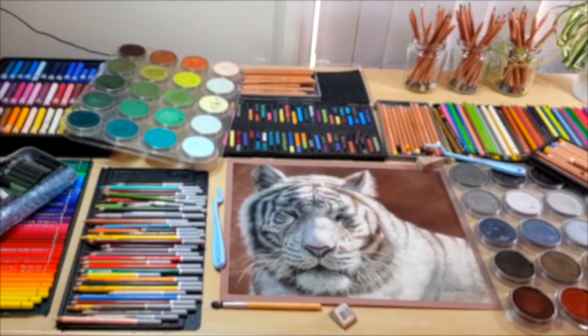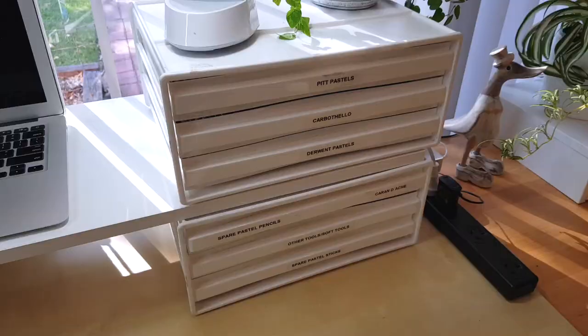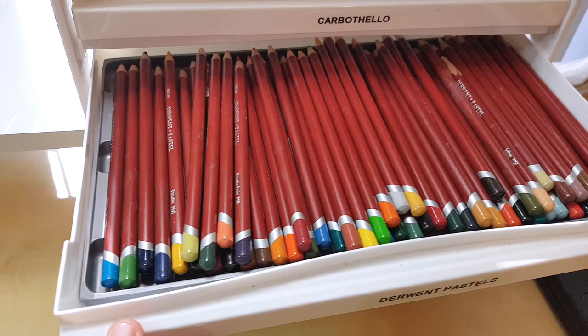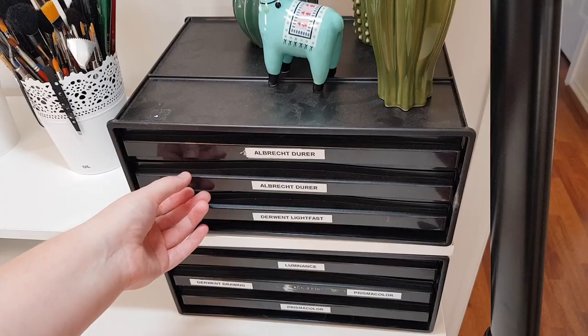So how do you store all of these sets so they're easily accessible and practical to use while you're working, and still have some space to work with? I've been using these drawers from Officeworks. If you live in America, the UK, or anywhere else, you'd be able to get something similar from a stationery store or on Amazon — they're a standard product I've seen in multiple locations.